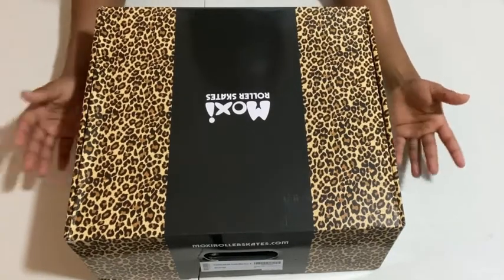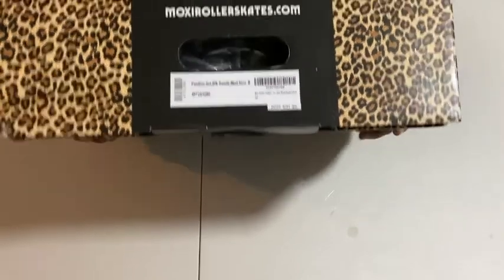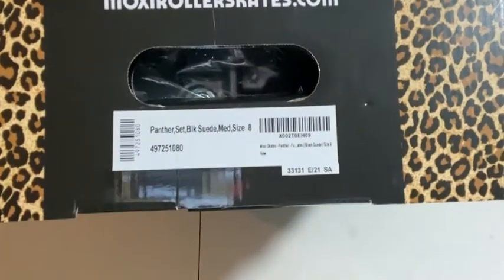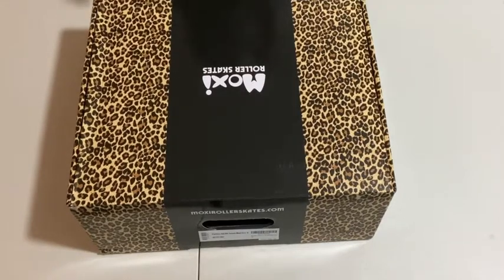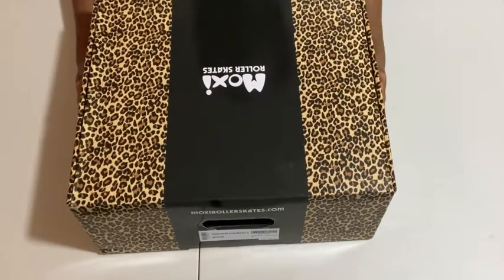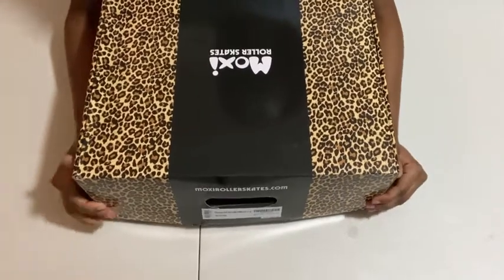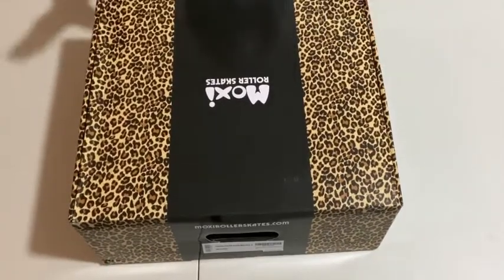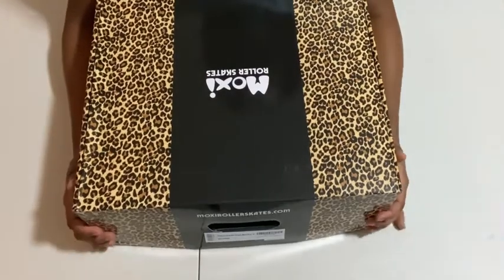They were the only ones I could find that had my size in Moxies still available, because the Moxie website themselves sold out within minutes. I ordered a Moxie Panther in a size eight — I am a women's size eight. I ordered a size seven originally and panicked, thinking it might be too small. I know it comes in men's sizes but I really felt like it might just be too small, so I emailed them and changed it to a size eight the very next morning.